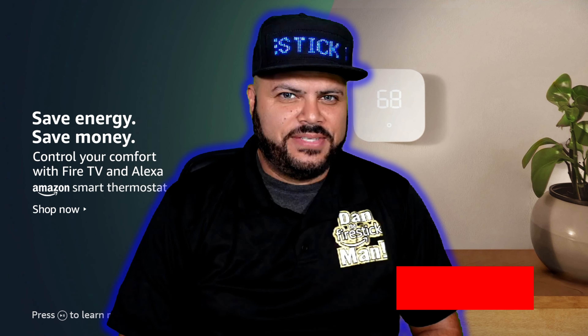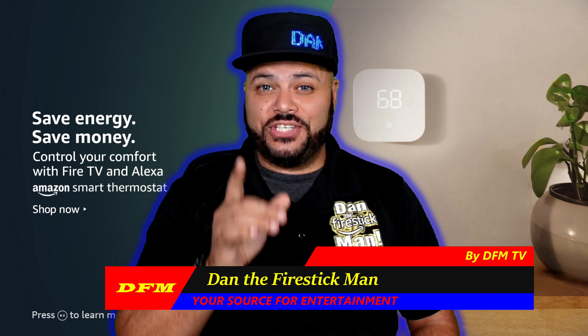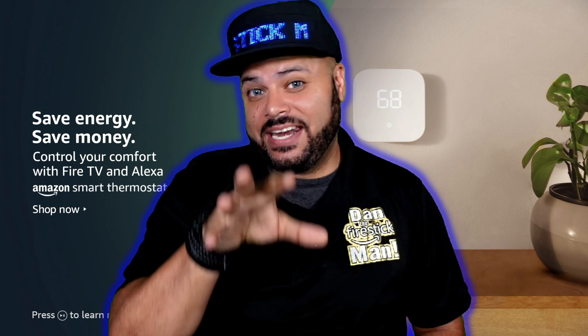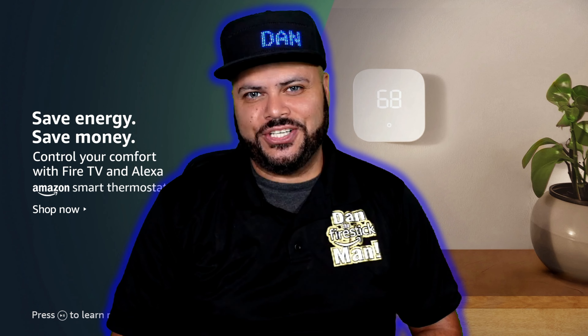Hello everyone and welcome back to DFM TV. I am Dan the Fire Stick Man, your source for entertainment. If you purchased a brand new Fire Stick, this video is going to show you how to unbox it, show you everything that comes inside, what it does, and how to properly install it onto your television.